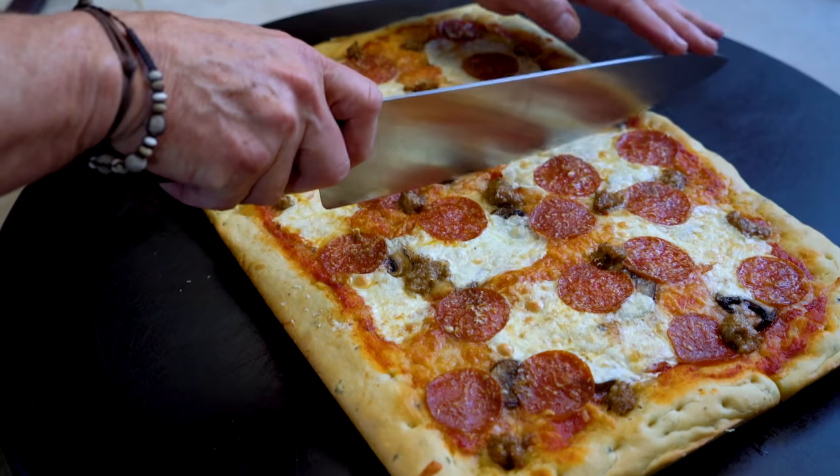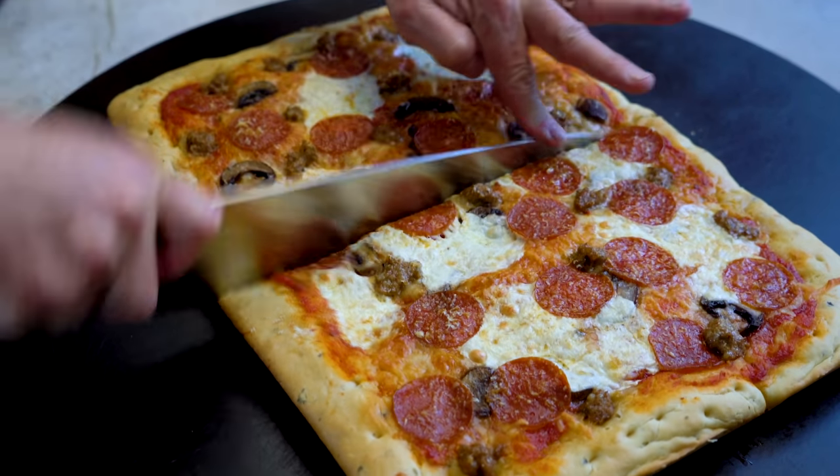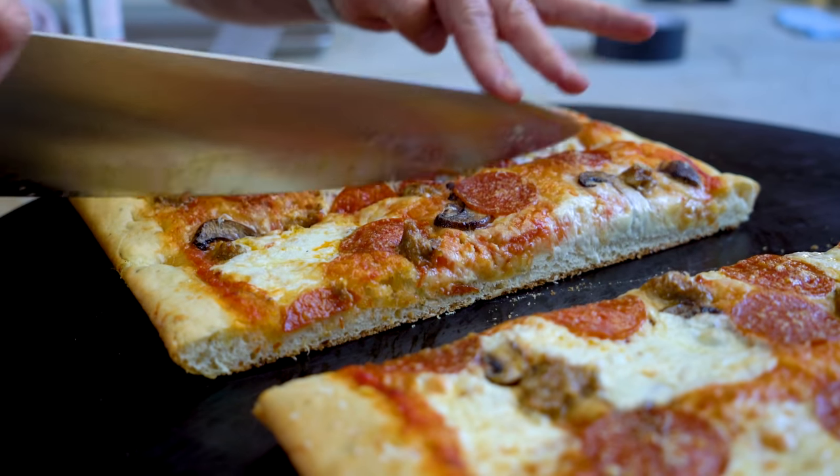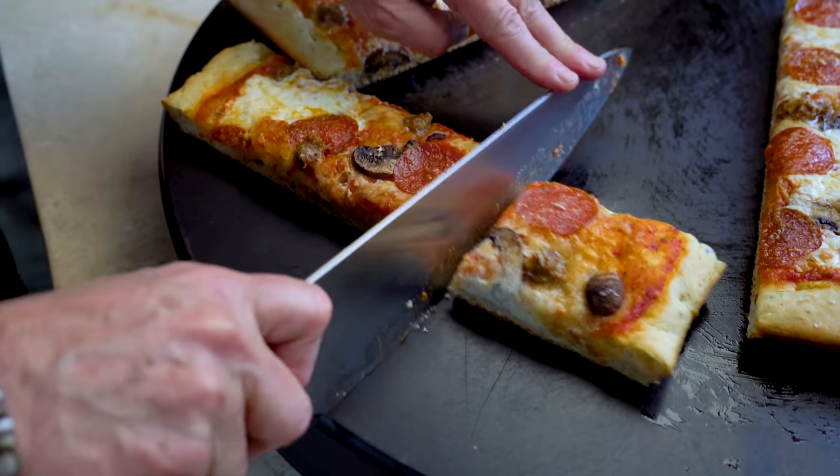Sheet pan pizza. Thick, chewy, cheesy, pepperoni, sausage — everything you want. This will make you and a lot of people really happy.